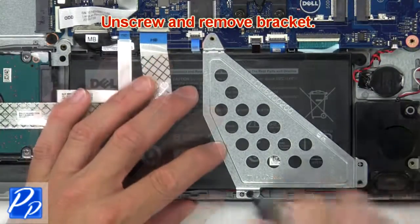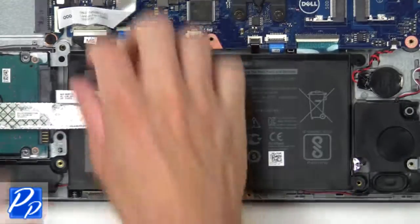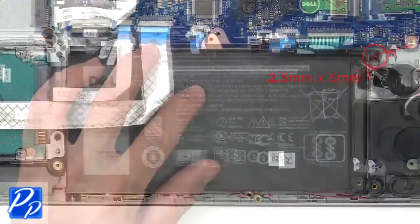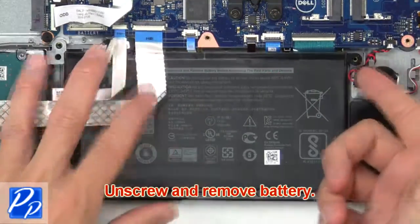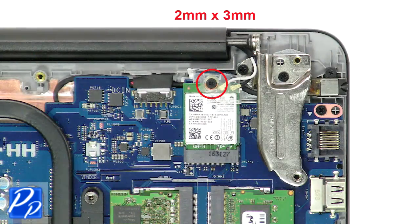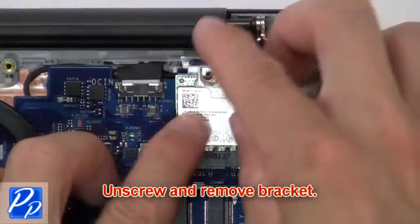Then unscrew and remove the bracket. Next, disconnect the battery. Now unscrew and remove the battery. Now unscrew and remove the bracket.